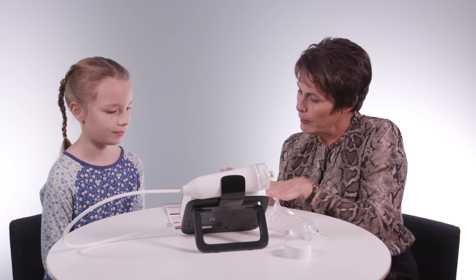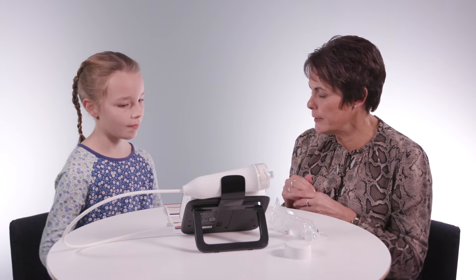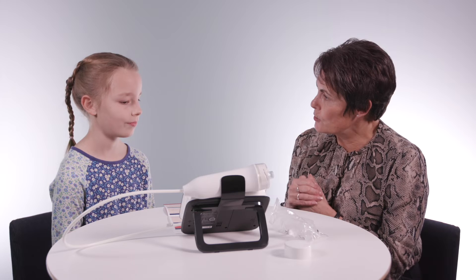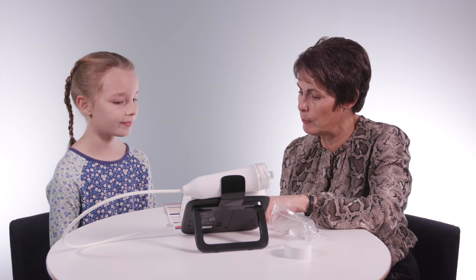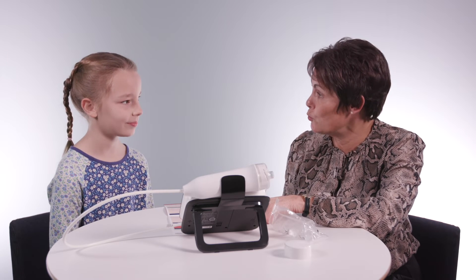So when we get your number, we're going to have a look at this chart, and that's going to help me really make the most of the decision we need to make in order to get you on the right treatment. Now, because of your age, what I'm looking for is a number on here that's less than 20. If it's more than 20, then we know we're going to give you a treatment with an inhaler.